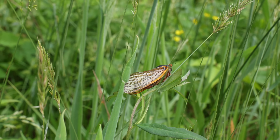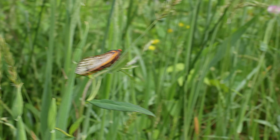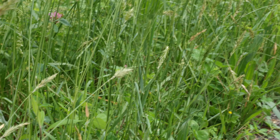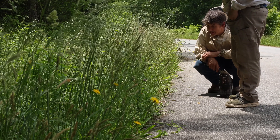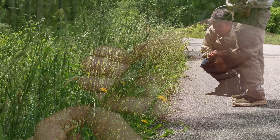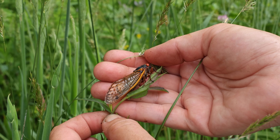They're really cool looking. They're kind of pretty and ugly all at the same time.